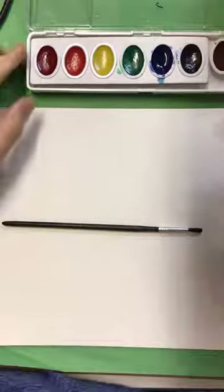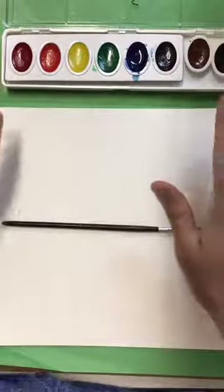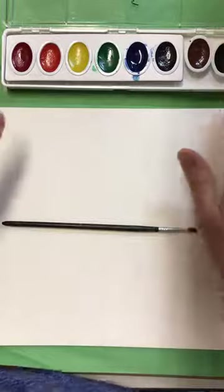Hello, art students. Today we are going to be creating our Monet lilies. But before we actually create the lilies, we're going to create the water.